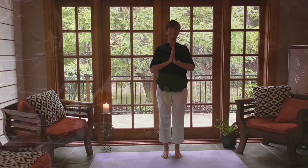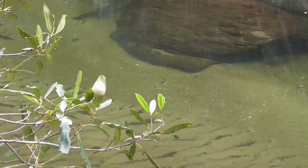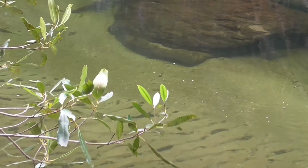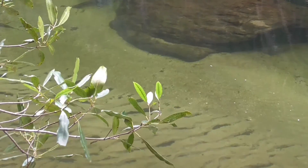Just stay here for a few breaths, relaxing your shoulders. Close your eyes if you can. Ocean breath on the exhale. Just nice, slow, silky, soft breaths in and out.